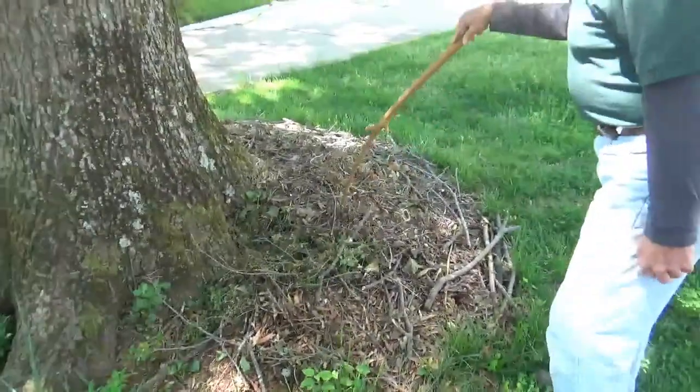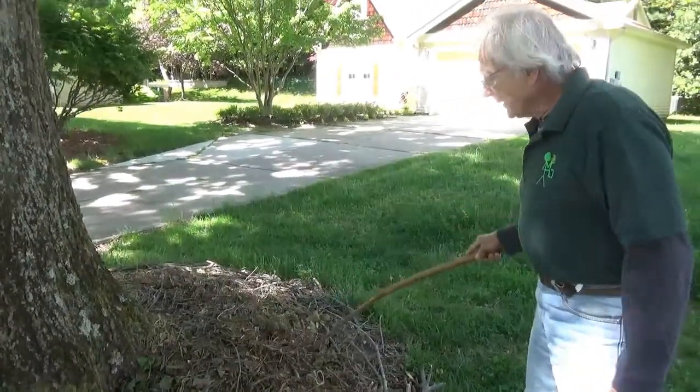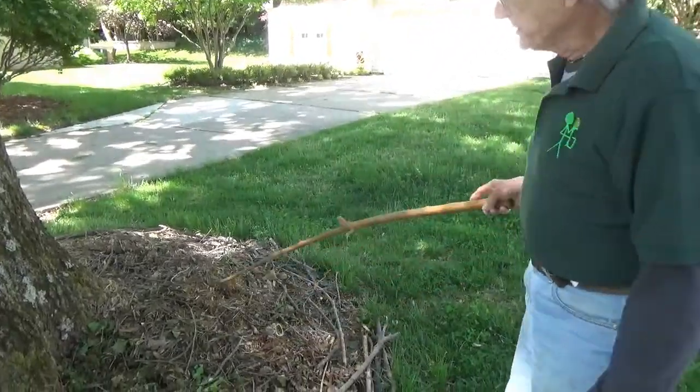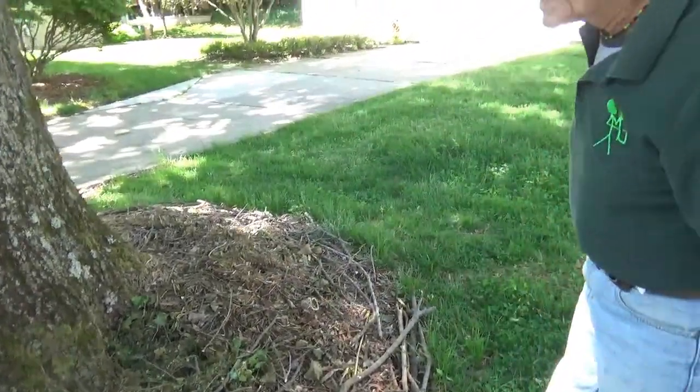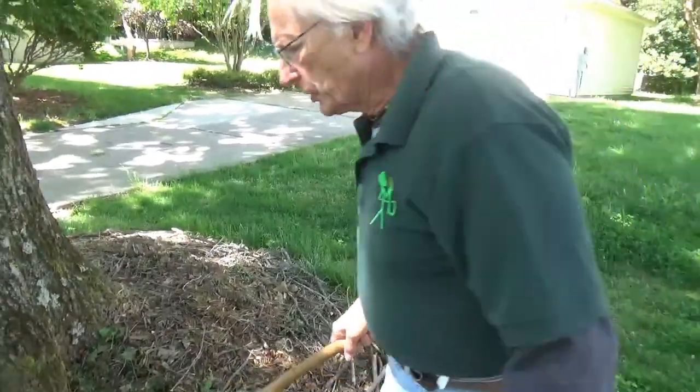This is where we put the leaves, the sticks, a lot of stuff like that. We pile it up, but it's loose enough that the moisture gets down through there. It's not the same as putting mulch on a tree.